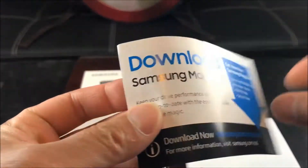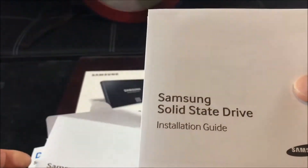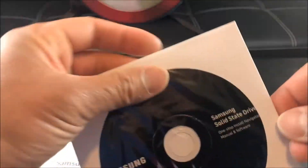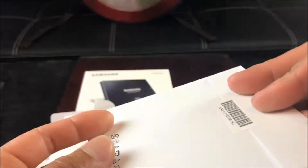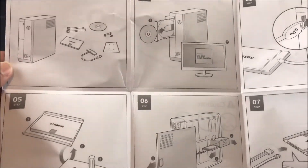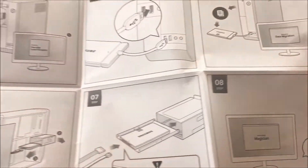In case you're wondering what's included: warranty statement, installation guide — pretty much straightforward. It comes with a CD. Here's the installation guide. Unfortunately, screws, brackets, and cables are not included with this model, so we have to find a way to install it ourselves.